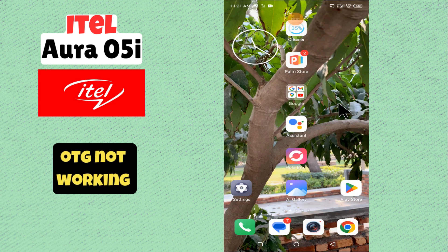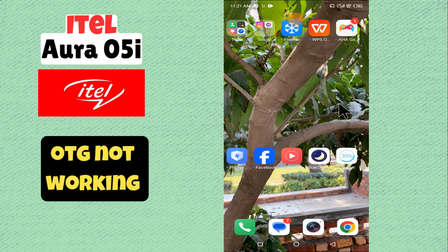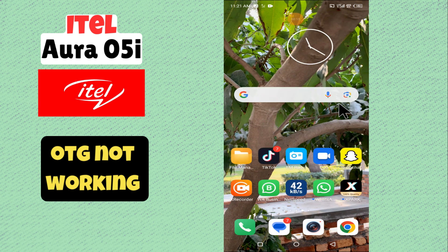Hello everyone. In this video I will show you how to resolve OTG not working on itel aura 05i. Before starting this video, please subscribe to this channel. Let's start our video without wasting any time.